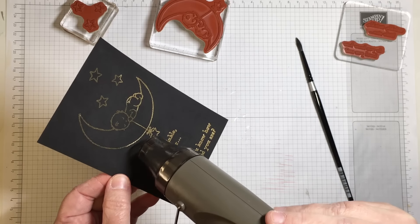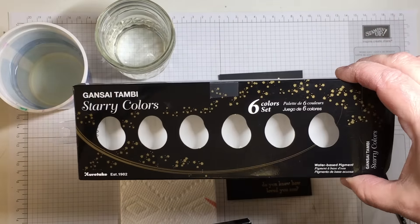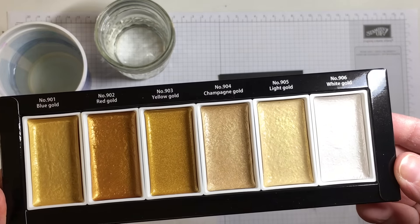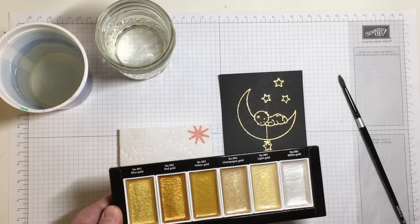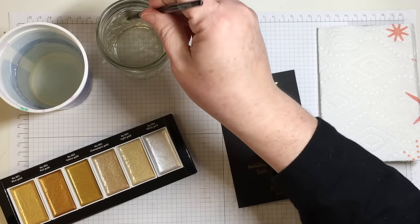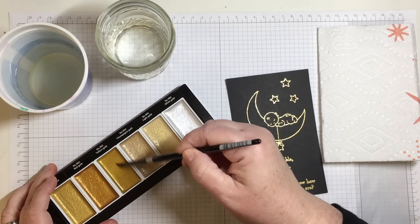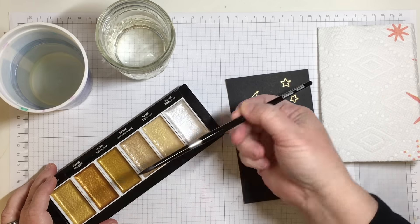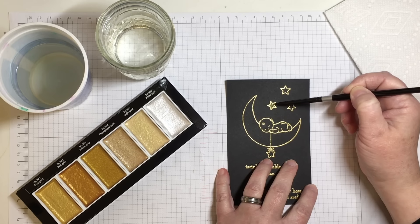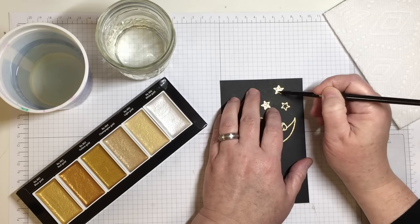I used a paintbrush to remove any stray embossing powder granules, because once heat embossing sets it is forever a part of the cardstock. After my image is heat embossed with the heat gun on the high setting, I'm going to do some watercoloring with watercolors I received for Christmas from my kids. What I'm using today is called Starry Colors from Gansai Tambi — it's a water-based pigment watercolor.